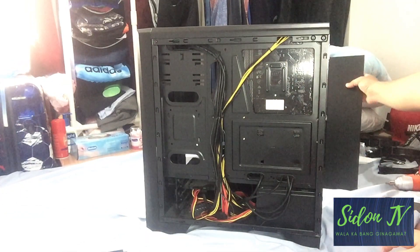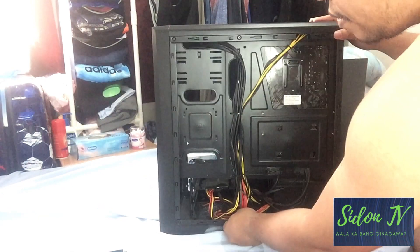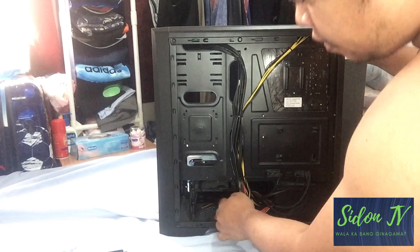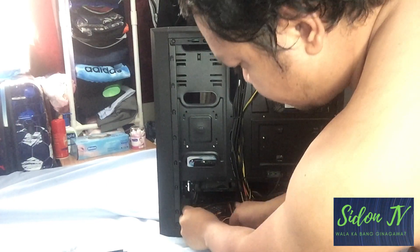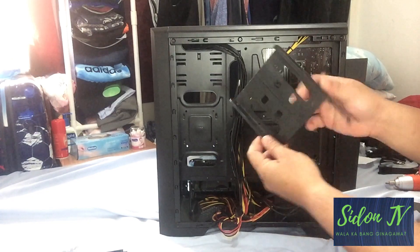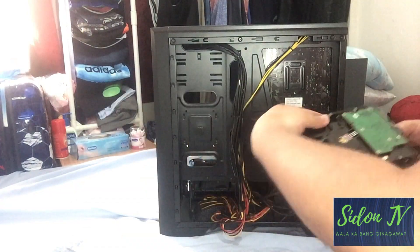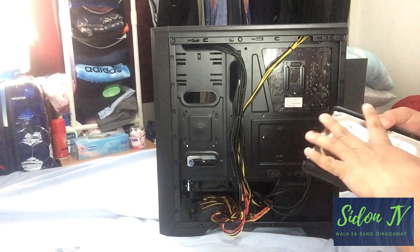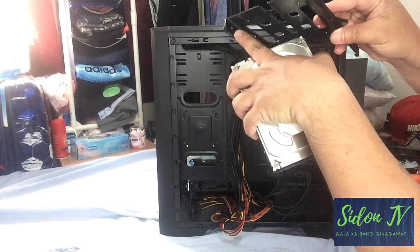This applies whether you have an existing PC unit or a new unit to be assembled. In this Erocol Cylon case, there is a designated space for SSD and HDD. So this is the space for the HDD and this is the bracket case. Those little pins there are to lock the HDD.